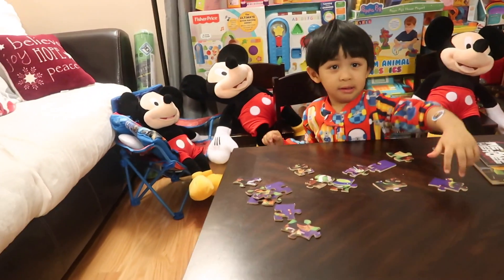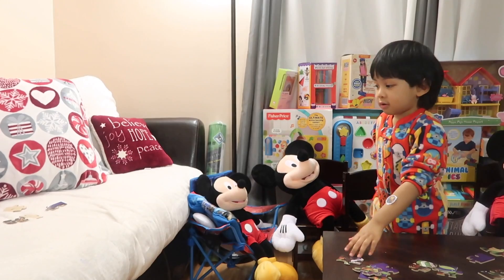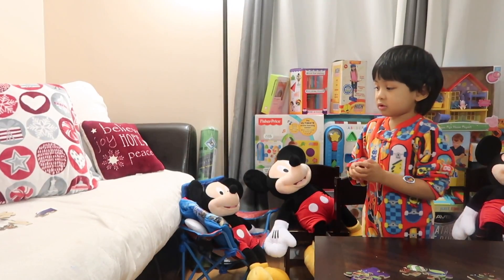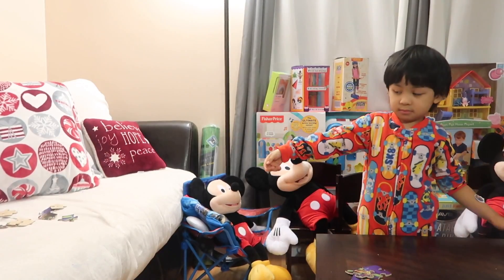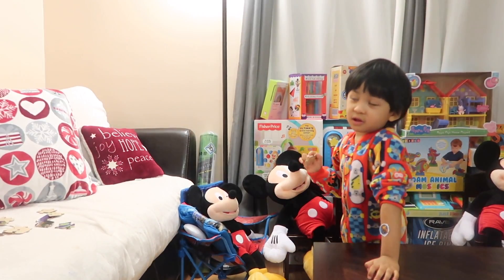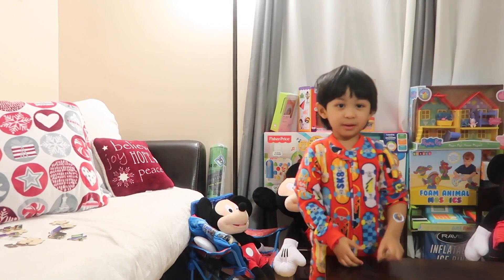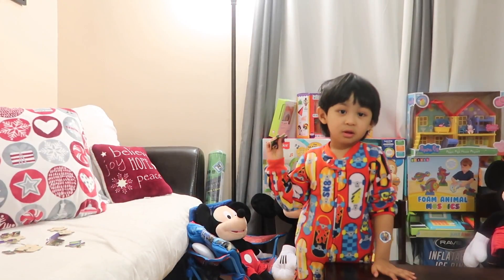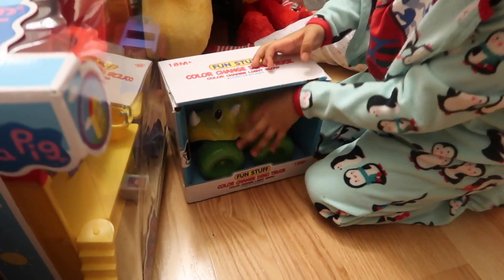Yeah! One, two, three, four, five, six, seven, eight, nine, ten, eleven, twelve, thirteen, fourteen, fifteen, sixteen. We have sixteen! We're gonna be opening this color change dino truck.